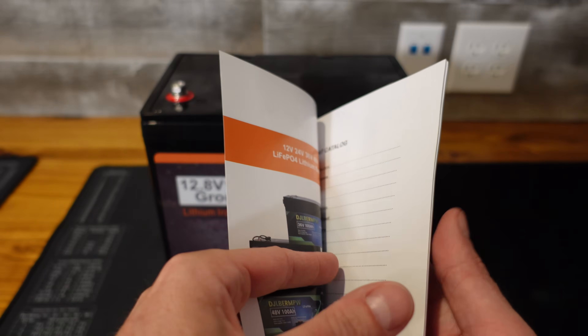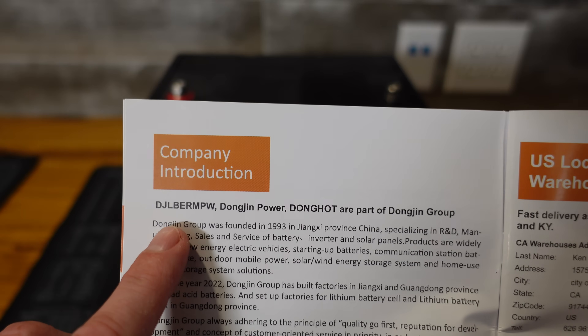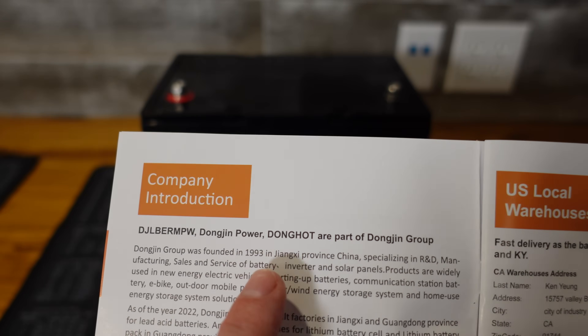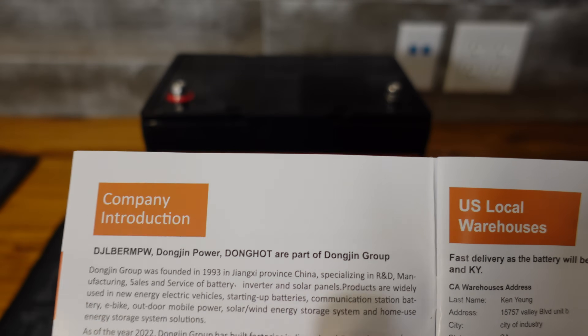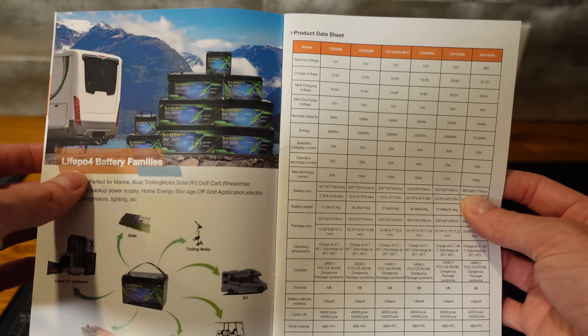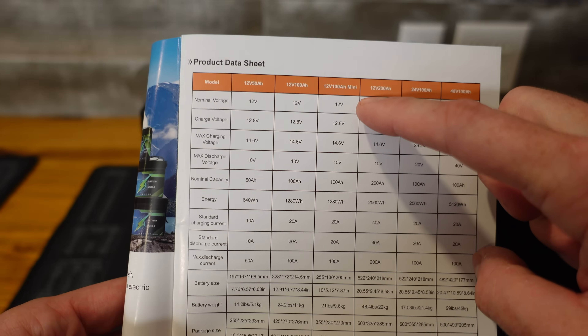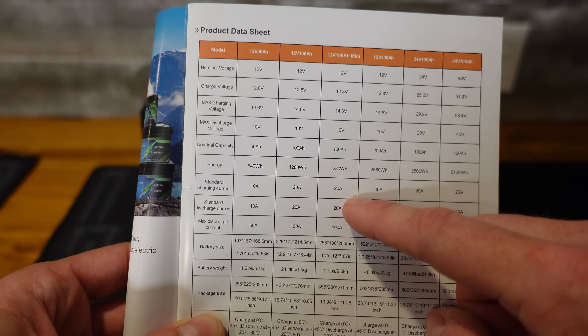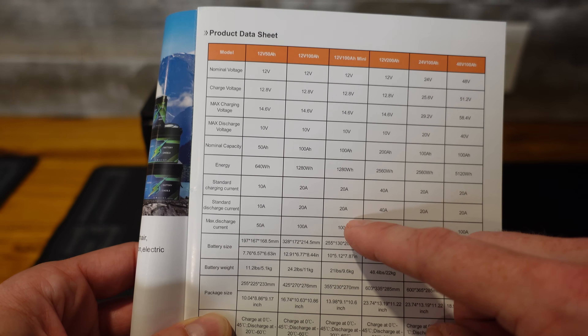I did notice that this does have some familiar brands in it. We've all seen this brand name around Amazon — I'm not even going to try to pronounce that. Dongjin Power and Donghot are part of the Dongjin Group. This brochure seems to be more of a marketing pamphlet, but it does have some specifications. I assume this is the mini model since it's a group 24 case. It's rated for 20 amps standard charge and 20 amps standard discharge.